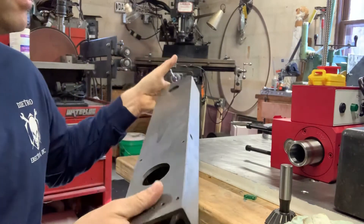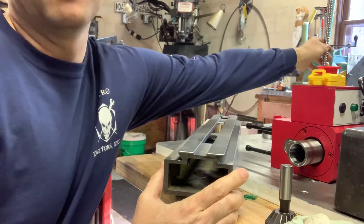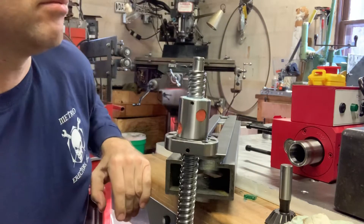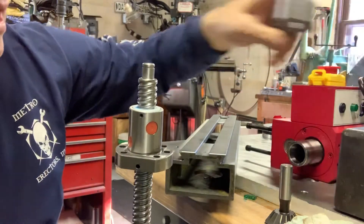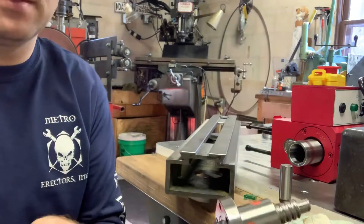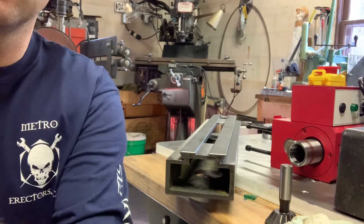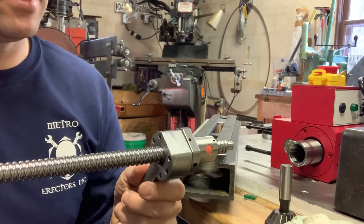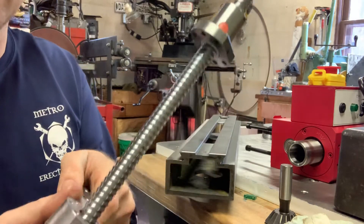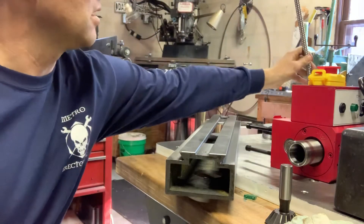Let me explain what I'm doing here and show you why. The Z-axis ball screw and nut I want to have run inside the column. So I made this arm — you can see in a previous video how I did that — and it's going to attach like so and then go inside the column.